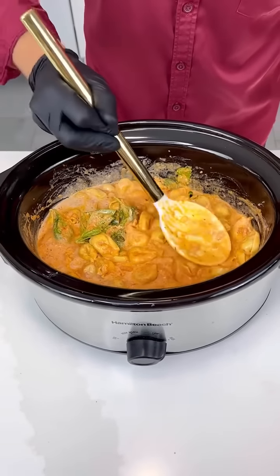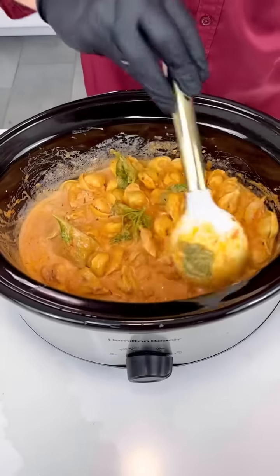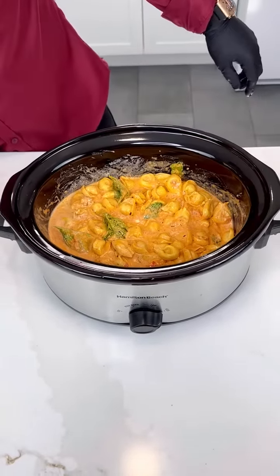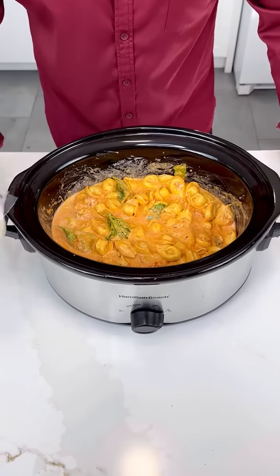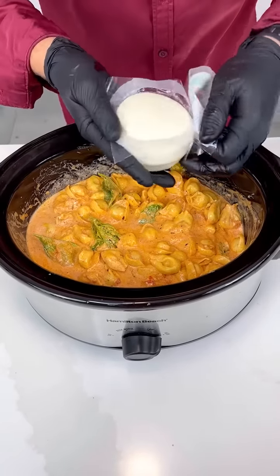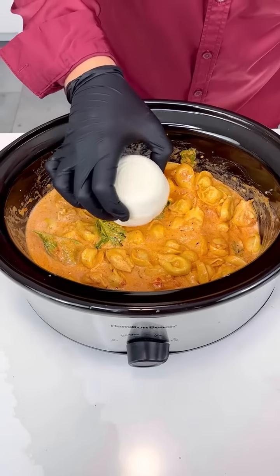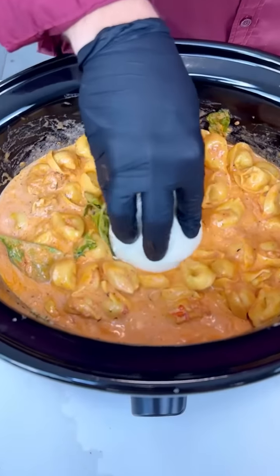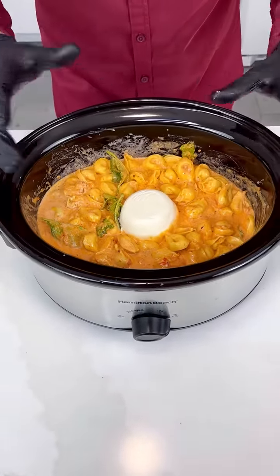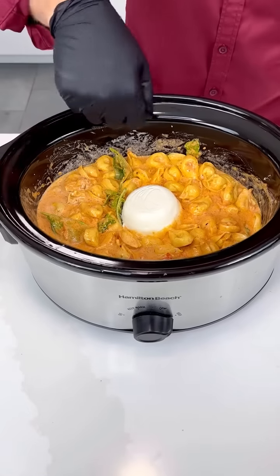I'm not going to add any extra water because tortellini cook fast and we don't want to make a soup. If you see during cooking that you need more liquid, just add a little. The reason I'm not adding water now is because right in the center, before we start cooking, I'm going to add a whole bowl of fresh mozzarella — just like that. I'll place it right in the center as a mozzarella bowl, and it's going to release all that nice mozzarella water right in there.